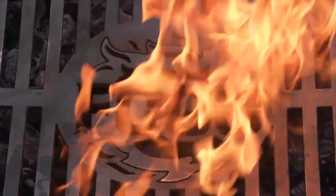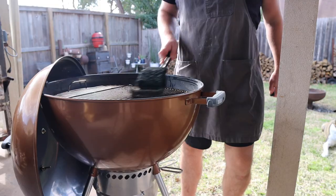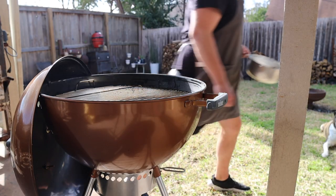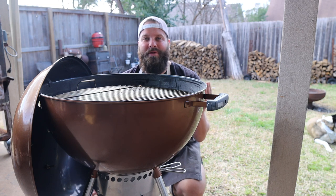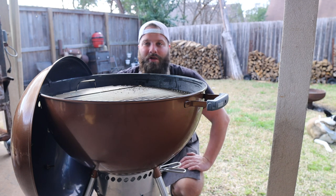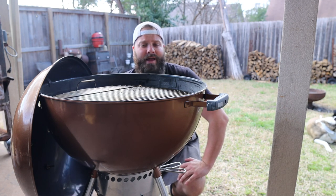Always keep your Weber clean, folks. The simplest way to use a Weber kettle is to take a chimney full of charcoal, dump it straight in, put the top grate on, and start cooking. That's great if you're cooking a lot of food and want to fill the whole thing up with chicken thighs or skirt steak.